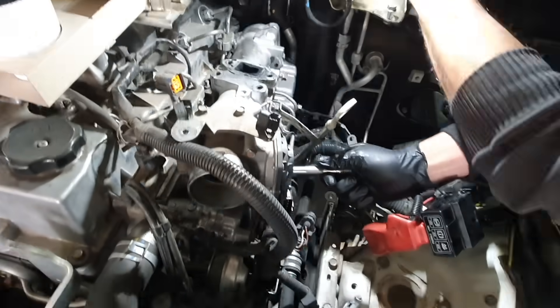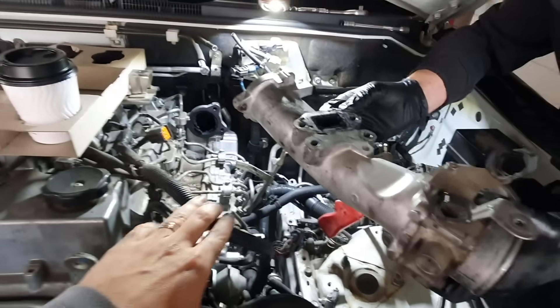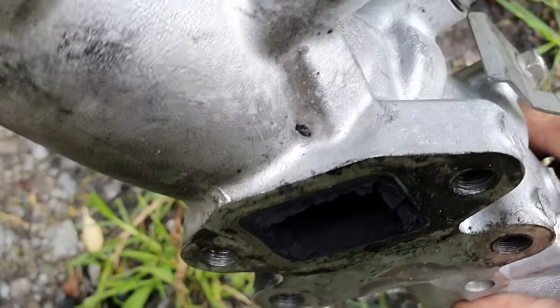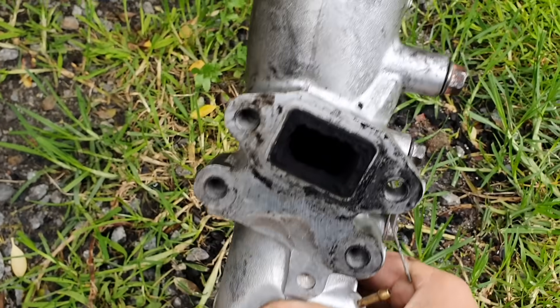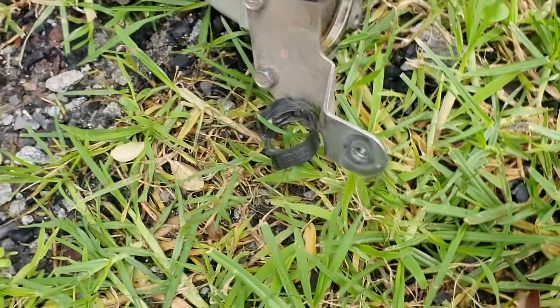All right, so this part of the manifold is ready to come off. She's away — oh look at that stuff. Okay, so we're coming down here in the dirt just so we don't destroy his living room. I was going to do it in his kitchen but apparently he didn't want me to do that. So that's all the soot and junk inside the manifold, and I'm going to quickly give it a good clean now with this oven cleaner. Let's just go to town on it.